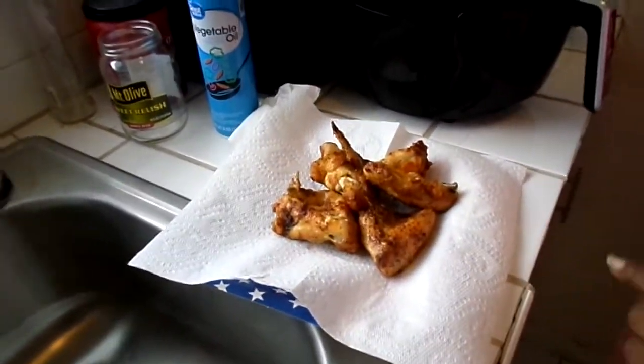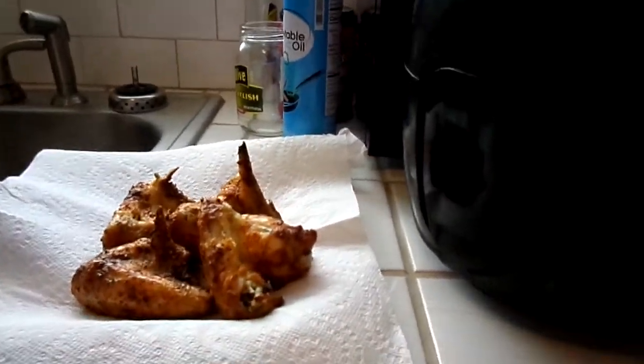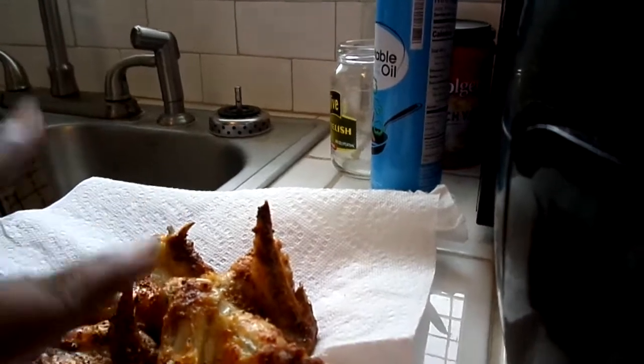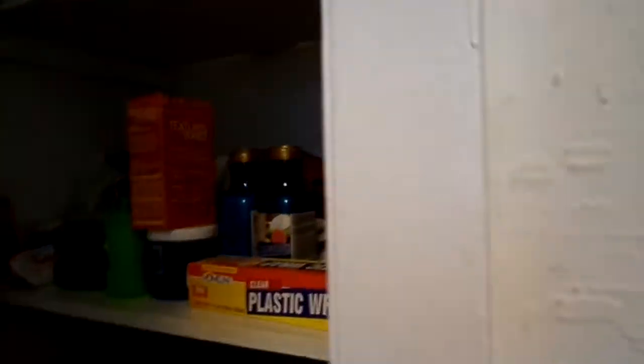Babe, gotta clean this off. Me and babe, we're gonna do a live video. Put something on it and put it in the microwave. I gotta put this up, y'all. They've been using up my saran wrap — what happened to my wrap, y'all?